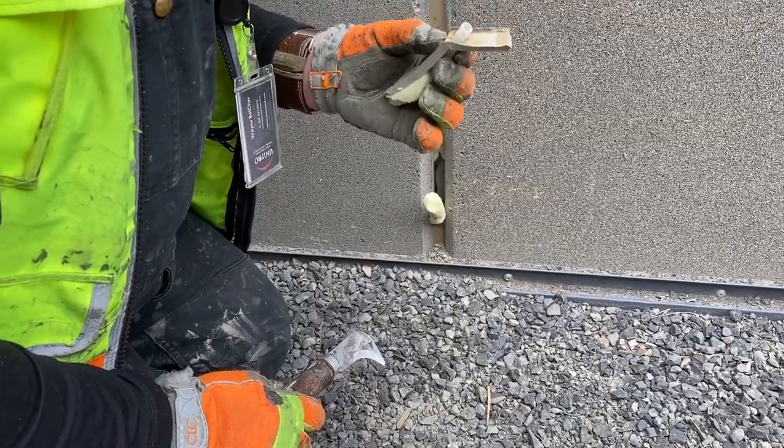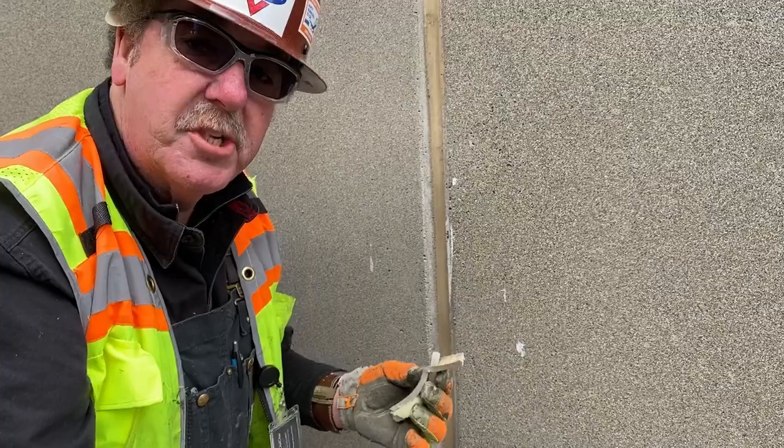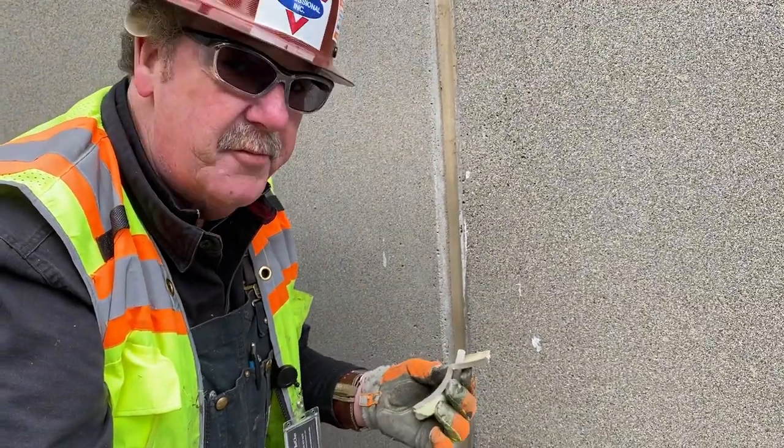That is for looks only. There's absolutely no function to any weep tube on this whole building. We love the competition.